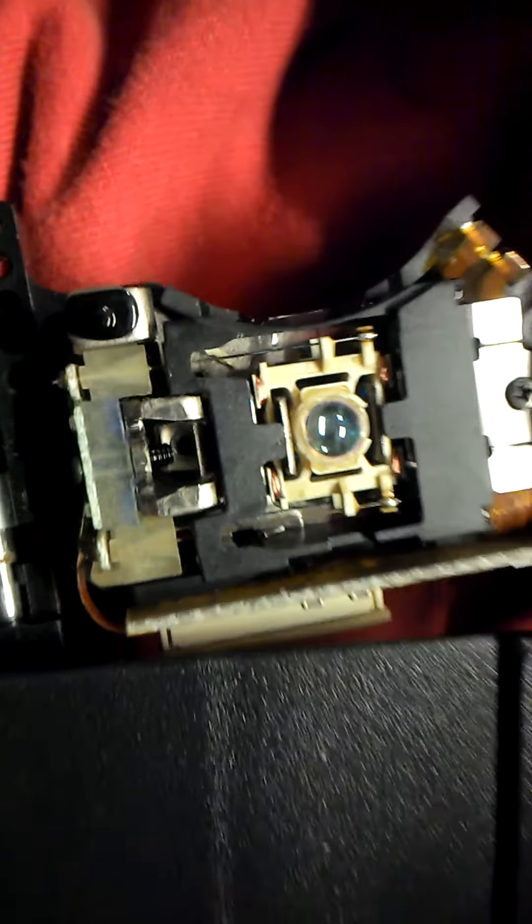Hi there, this is the video that I promised you for making a macro lens for your mobile phone the cheap way.